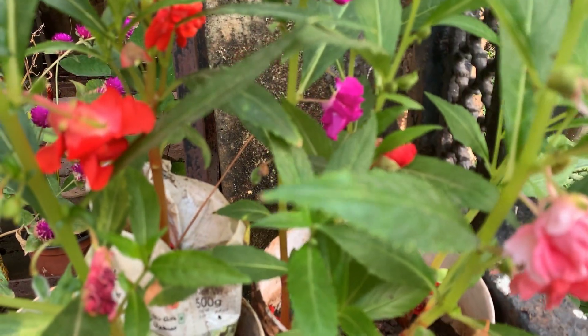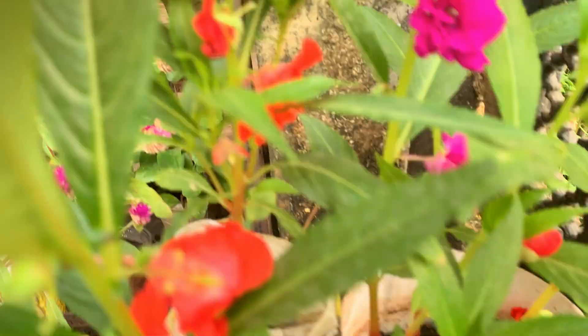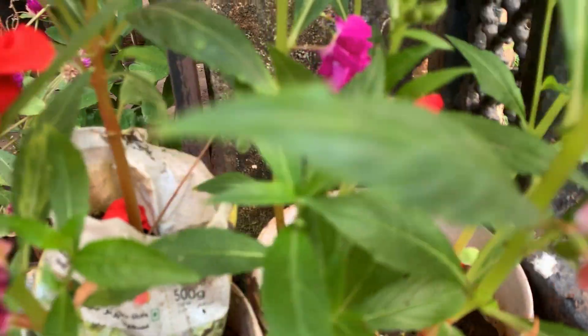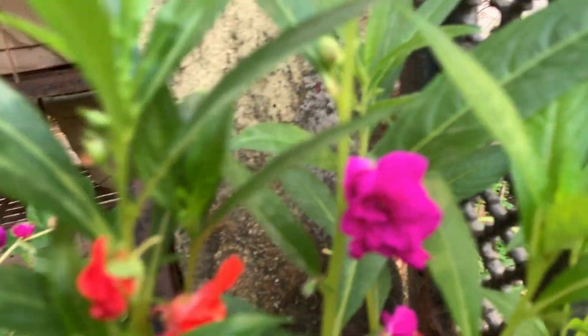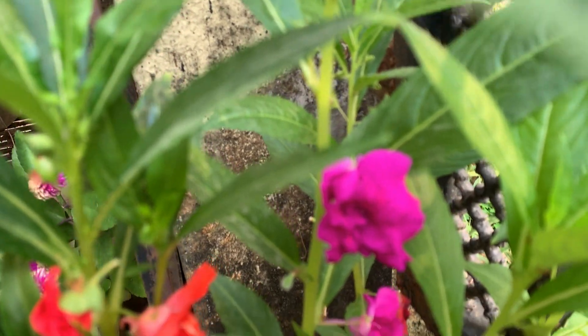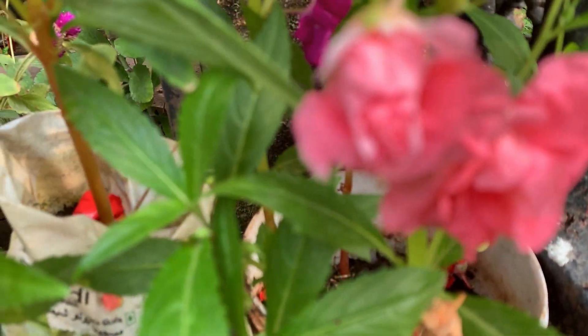Beautiful plants. See the different colors. Actually, in the packet also they have given only these three colors, and I also got all those three colors. But only one plant is peach — most of them are red. Maybe the plants which were eaten up by the birds and the rats may have been of a different color. At least I got this peach color one. Beautiful, very vibrant colors.